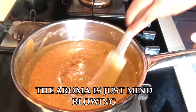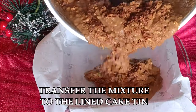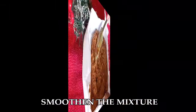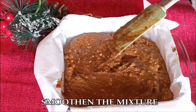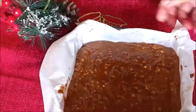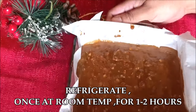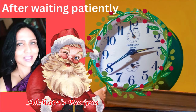Now all I have to do is transfer this mixture into my lined cake tin, press it down, smooth it out, and pat it down gently to remove any air bubbles. Then we just refrigerate this for about one to two hours.